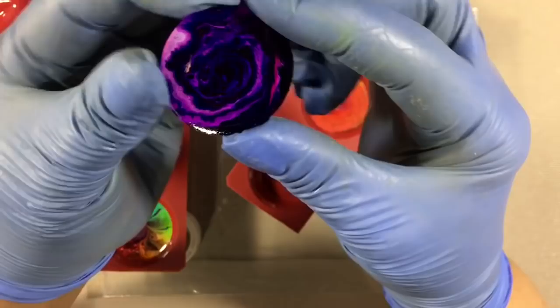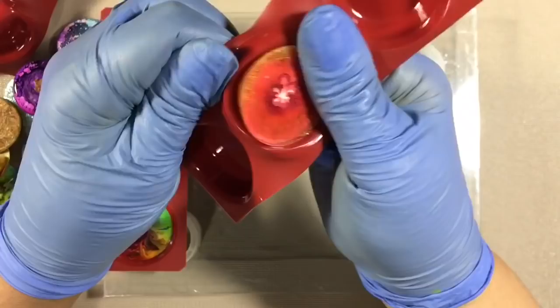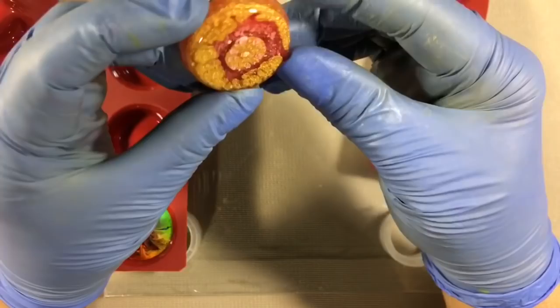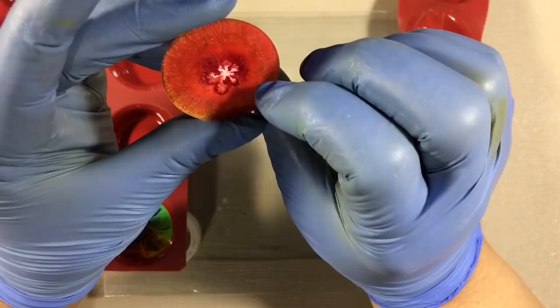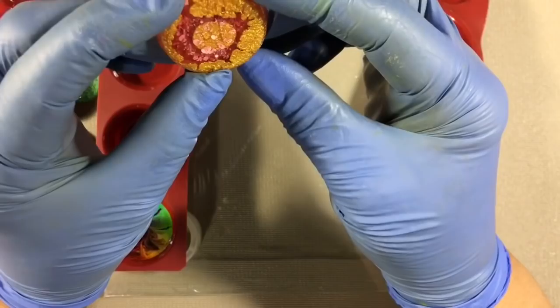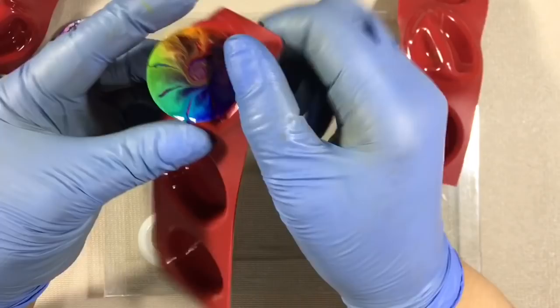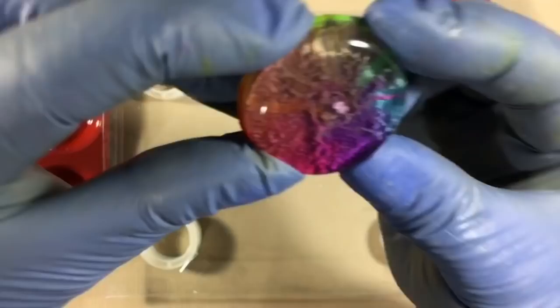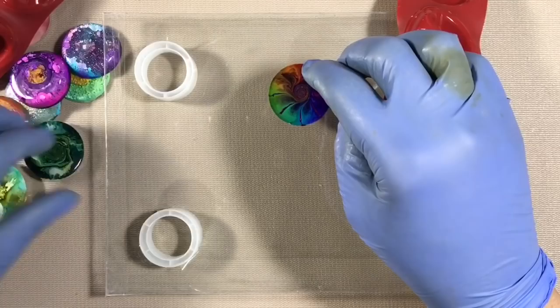I'm definitely learning a lot by trying these things to see what works and what doesn't. On this one I tried running a circle of mica around the periphery and a little bit in the middle — that's interesting. These are all Pinata. I might put them in rainbow order. This amount of white — now I know how much white to add. This one told me a lot. This is my favorite.